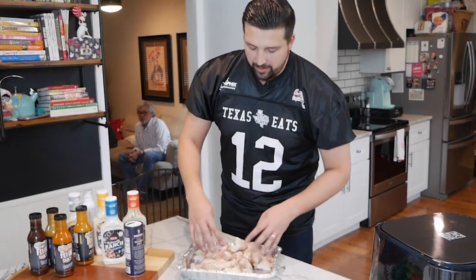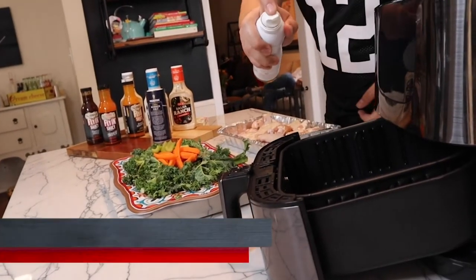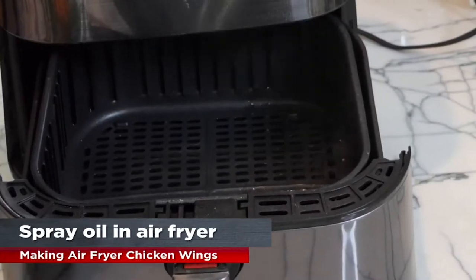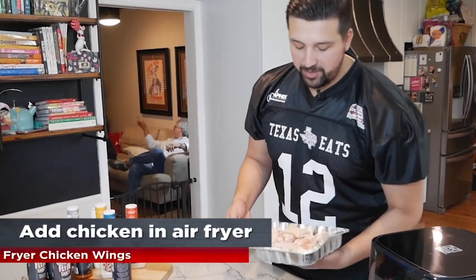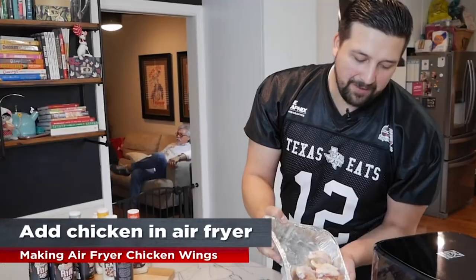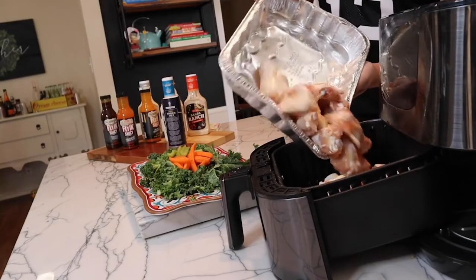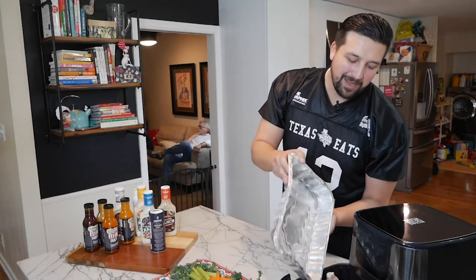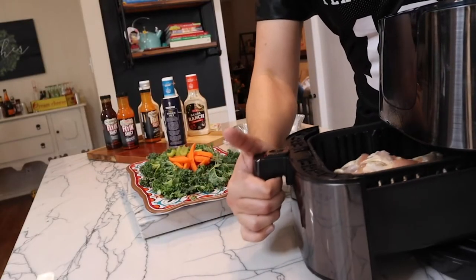Once you have added the salt and moved them around, open up your air fryer and give it a quick spray with your oil. In goes the chicken. Now, you can use as much chicken as you want. I've found the less chicken you use, the crispier it's gonna get. It's a party though, so I'm gonna throw it all in. We'll shake it all up and make it even in there.